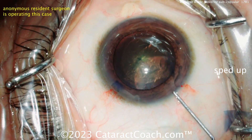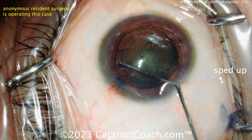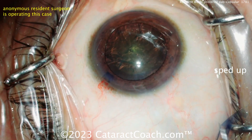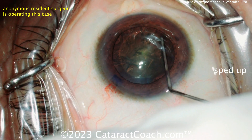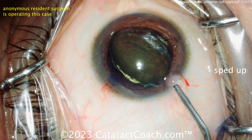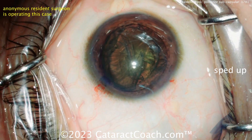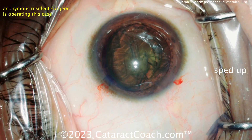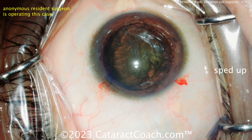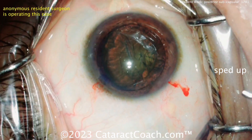It's obviously a younger patient — I can just guess by those eyelashes, thick young eyelashes. No gray eyelashes at all. This just looks like a younger patient. Typically, PSC cataracts tend to be in younger patients. There you go, you brought the nucleus up — good job. Also, at your stage, put some viscoelastic behind the nucleus. In that gap, you have a barrier behind the nucleus and in front of the posterior capsule — a little extra aliquot of viscoelastic.